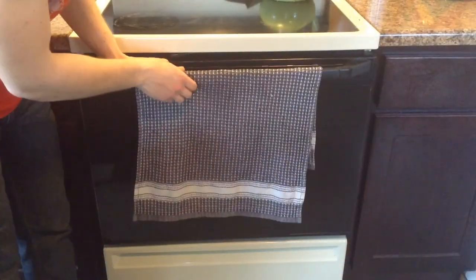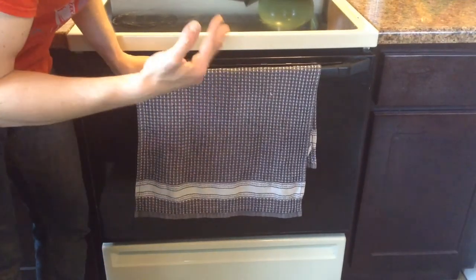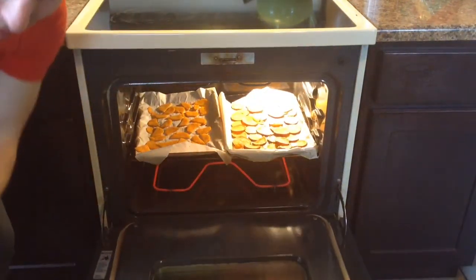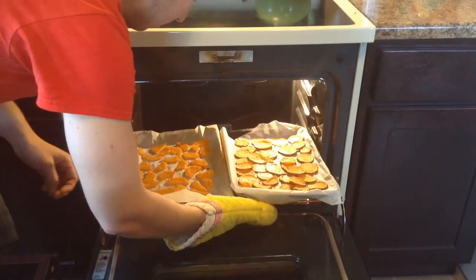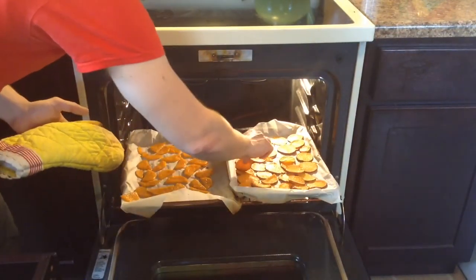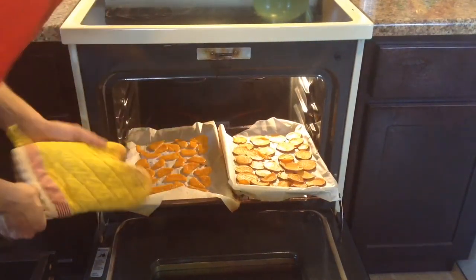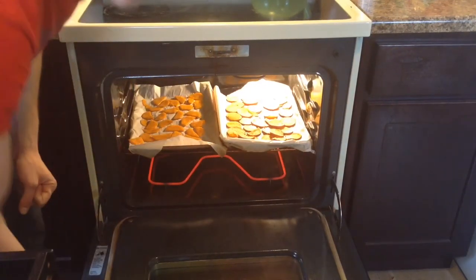I've had these guys in the oven for about 10 minutes now. I know 10 minutes is about the bare minimum but I'm just too curious, I've got to see how we're looking. Better get the oven mitt here. As you can see, they're getting nice and crispy and very warm as well. I'm going to give these guys about 2-3 more minutes and check on them again — there's a good chance they're going to be ready to come out by then.